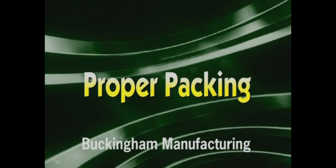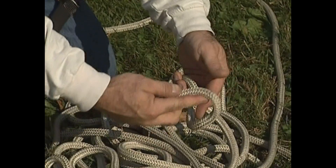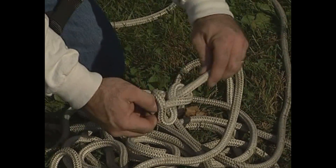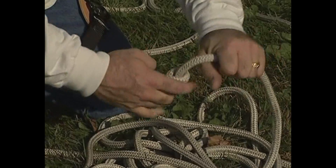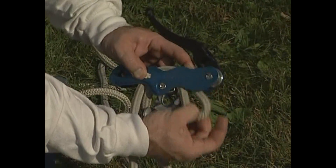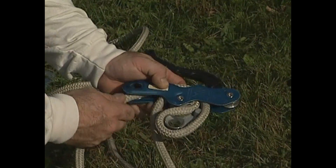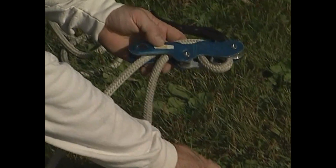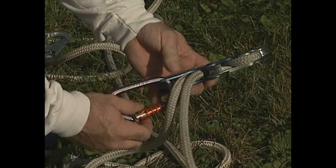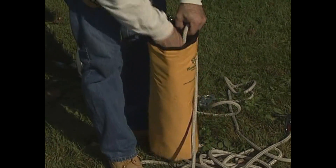Proper packing of the 10650 Buck Self-Rescue System. Tie a figure eight stopper knot in the end of the descent line opposite the locking snap hook. Rig the descender to the descent line 12 feet below the locking snap hook. Connect one of the auto-locking carabiners to the body of the descender. Place the end of the rope into the storage bag and feed it into the bag until you reach the descender.